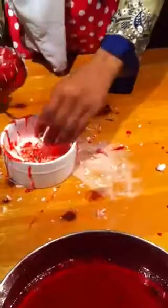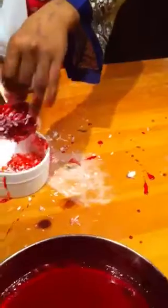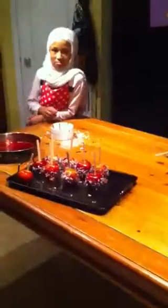We made a mess, but it doesn't matter. Oh, my goodness. Okay. And there's our candy apples. Thank you for watching.